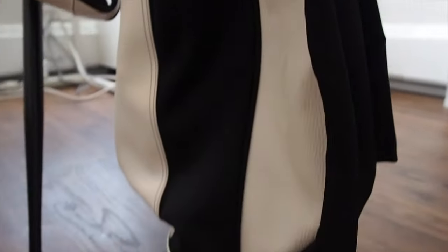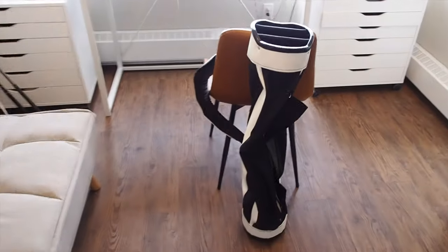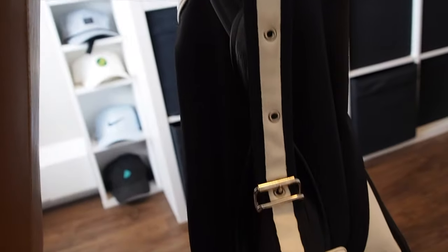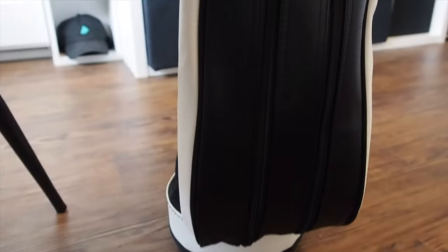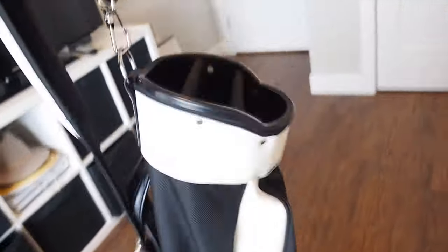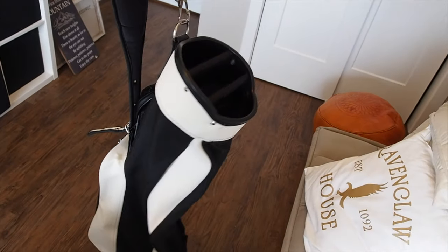This bag is perfect. The lack of logos on it just makes it look super clean on the golf course. That's the Jones Original carry bag — their iconic design, super well built. You absolutely cannot wait to get this bag on the golf course. Hit that link, subscribe, check out the Instagram for more course photos, and see you guys soon.